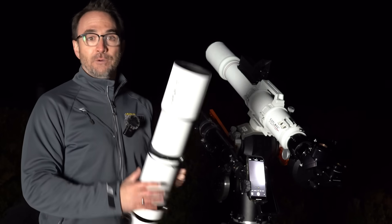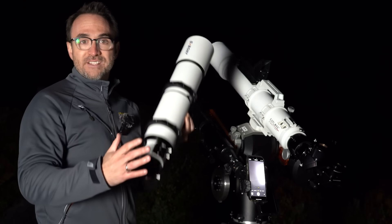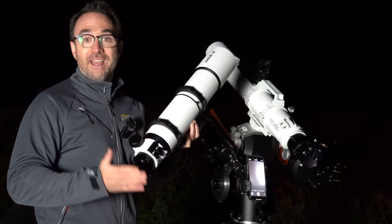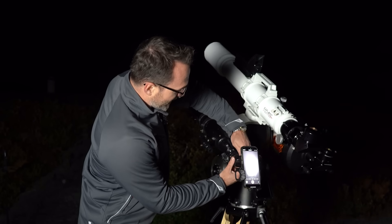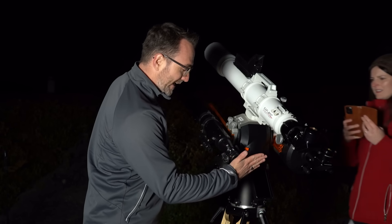The reason that didn't work has to do with how a telescope works. Each telescope takes light from far away — the moon — and brings it to focus at the focal plane. Check this out: if we remove the eyepiece, we can project an image of the moon onto my hand.